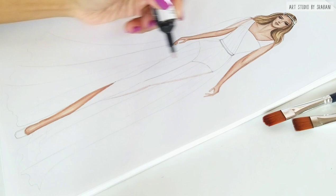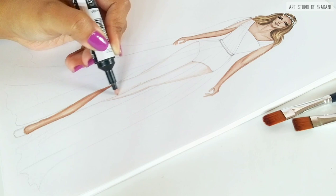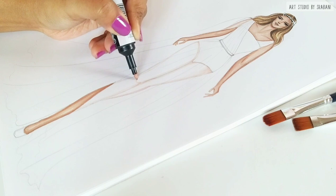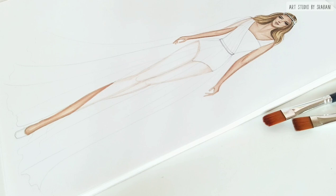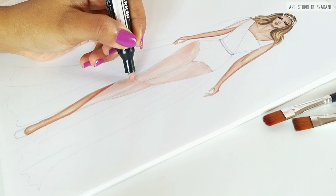A tip I want to share is that if you are using a water-based medium for your garment, for the skin rendering use something which is waterproof — otherwise, while you are illustrating your garment, everything will just smudge. Here I am using alcohol-based markers which are waterproof, so when I render the fabric, things will not smudge.